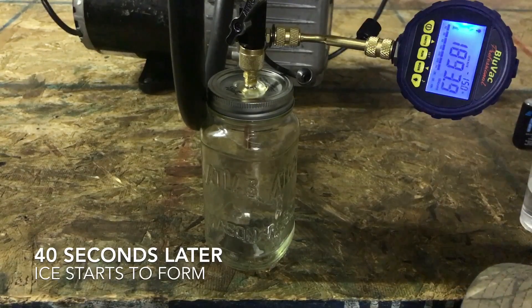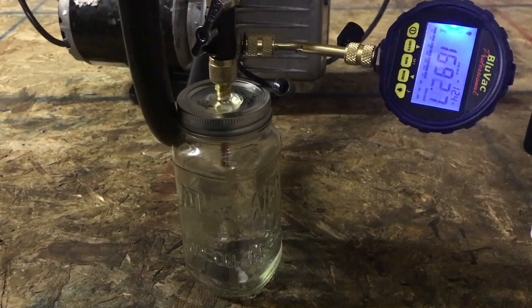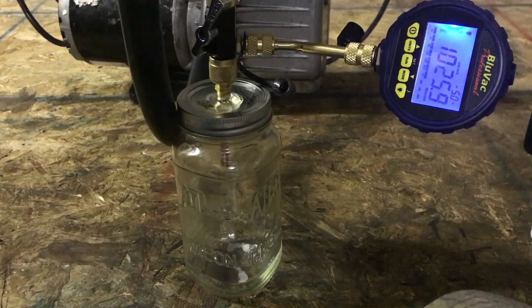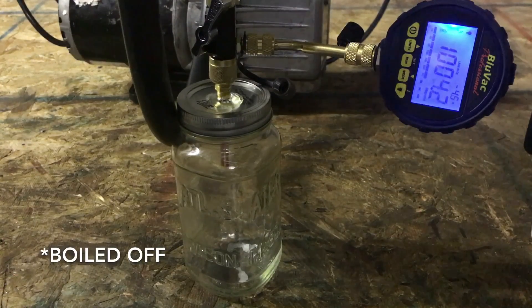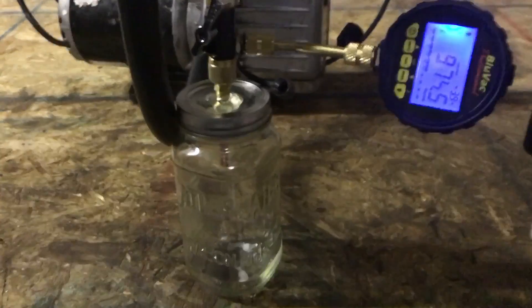I see a little bit of ice — a little bit of ice coming in the bottom. Our micron gauge is telling us that. It seems to have evaporated some of the residual moisture on the sides of the jar, but the larger pools of water in the bottom are frozen.